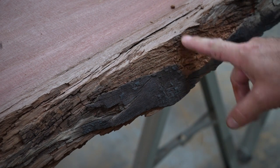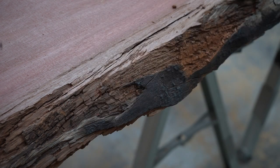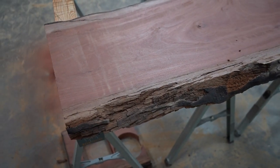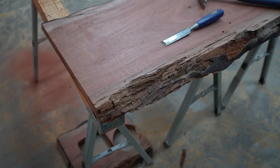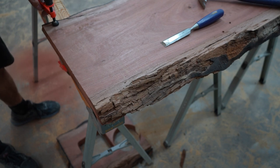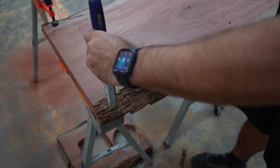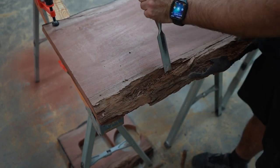If you skip this step of cleaning the slab, your table will most likely break in half when you're done. The epoxy will bind itself to the loose stuff, and the loose stuff will eventually break away from the table, leaving you with two expensive, useless half tables. I clamp the slab to the sawhorses before I start banging on it with the chisels, so it doesn't move. I just try to remove everything that seems somewhat loose or that I think might break off in the future. You just need to sort of play it by ear.